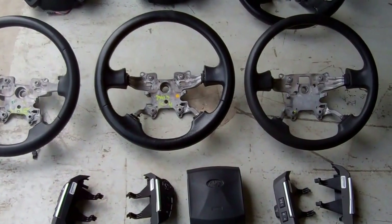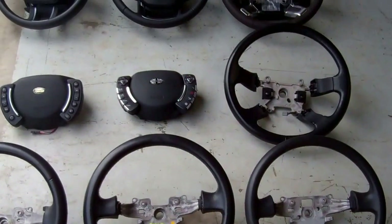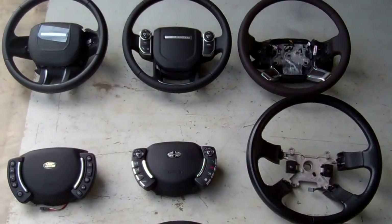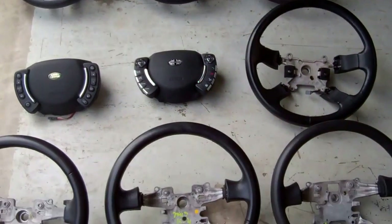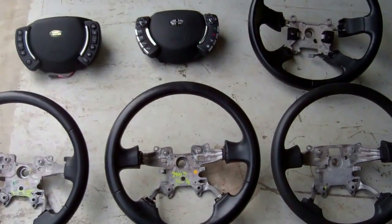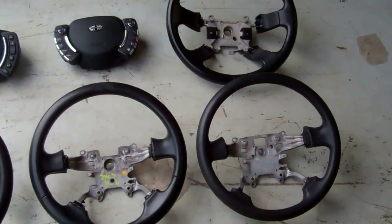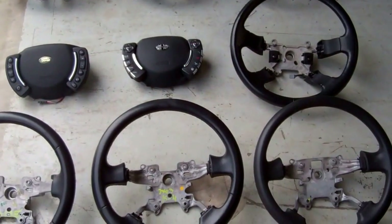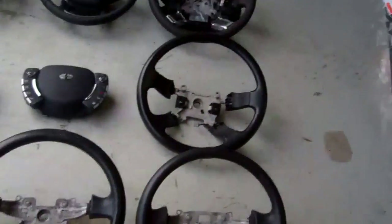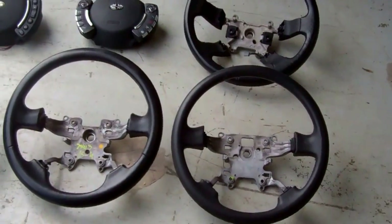We'll do a video to try and explain all the different types of steering wheels used on the Land Rover Range Rover models from around the 2002 year point. We've sort of lined them all up and we'll show you the options and what we've got. Let me pass the camera over to Kate.